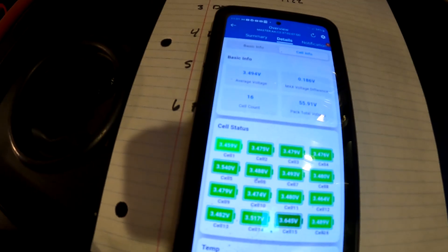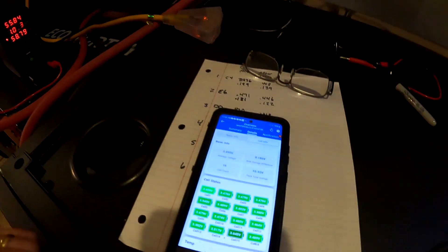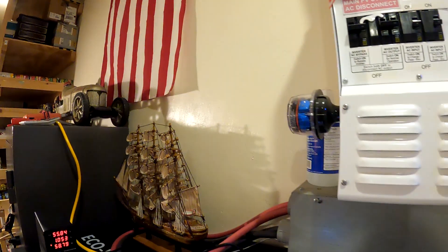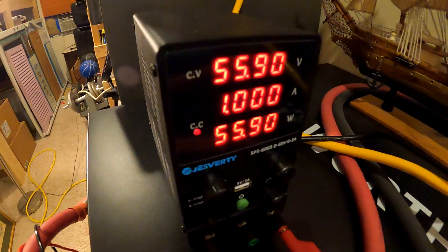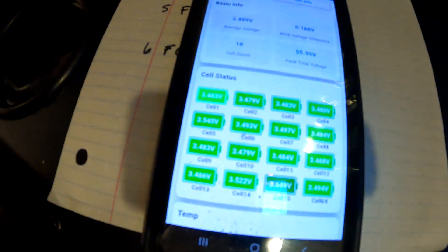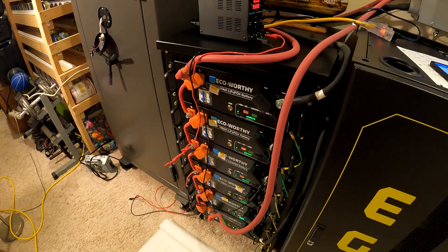This is probably the first one that's going to trip. 3.645V... 1 amp getting split between 6 batteries. We're going slow. We're up to 3.649V. I've got it at 1 amp, 55.9 volts. Took a while to get here. I think I finally got this figured out. Unfortunately it's like midnight, so I'm probably going to have to shut this down — it'll probably take a couple more hours.